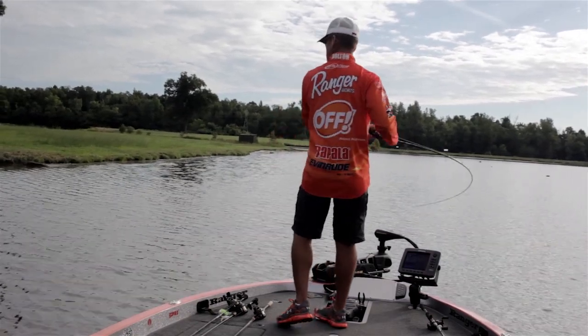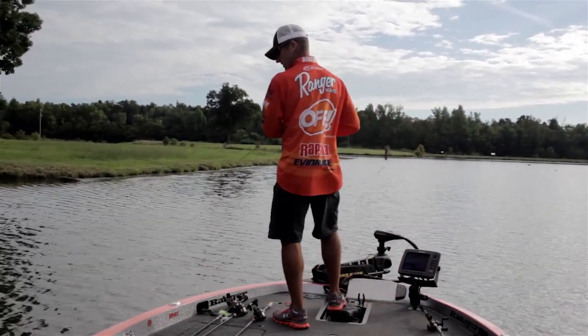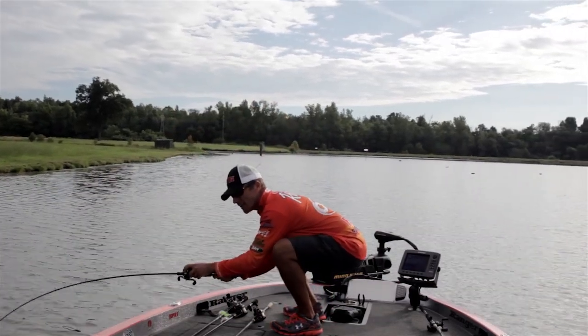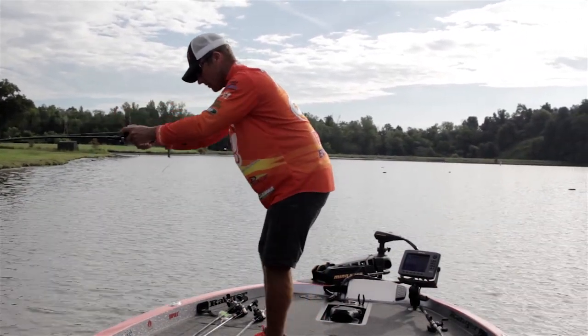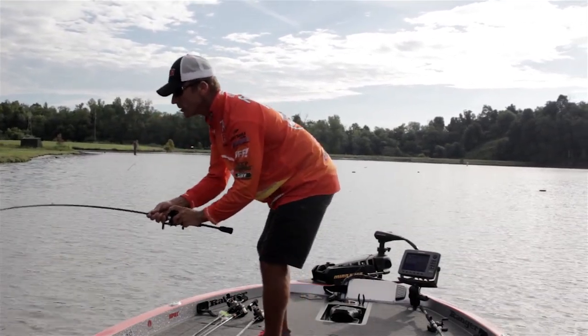There's one — that's a pretty good one, I think. Oh man, got him on that Scatter Rap on that bluegill color. I don't know how big he is yet. He's pulling off!